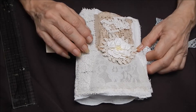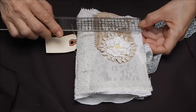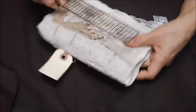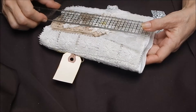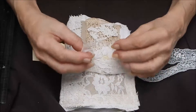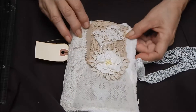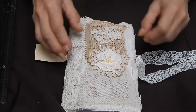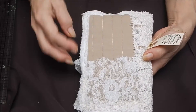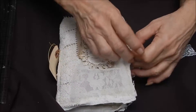Hi everybody! I've got another fabric journal for you today that measures four and three-fourths by seven and a half. I just love how this came out — the fabric and everything just went together. There are some pearls here, I did some stitching here. I just love this one, it's one of my favorites. It's thicker than the others.